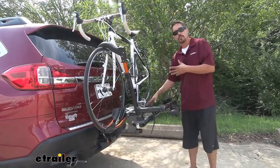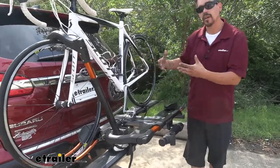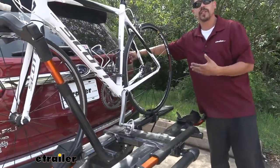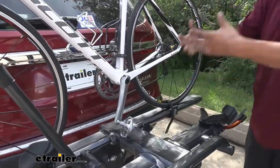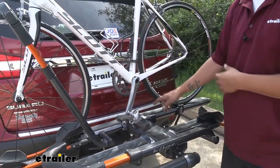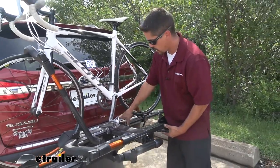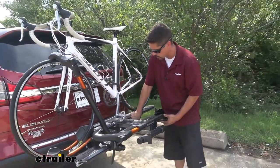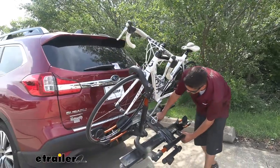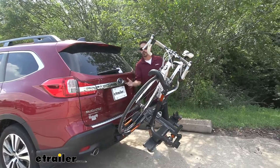Now the other nice thing about platform racks is that we do have the option to tilt our bike rack away so we can get access to the rear hatch. Obviously we could take our bike off, but it's a lot easier if we could just get back there. We have this lever right here in between the two platforms, and if we pull on that lever we can actually tilt the bike rack away without removing the bikes and open up our rear hatch.